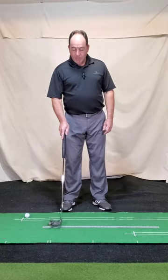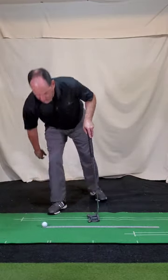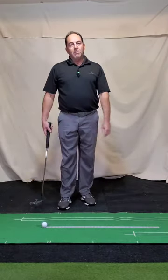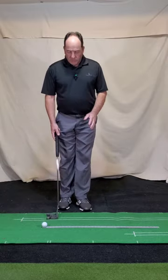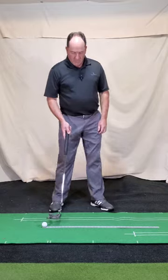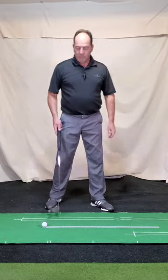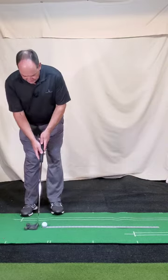I've got a couple little drills here for you. Number one — hopefully you can see this — you can pick up on Amazon or wherever, just a little yardstick or meter stick, preferably made out of metal, that has a hole in the end. What's so nice about having that little hole in the end is that you can place a ball right in there and it holds the ball nice and nifty.